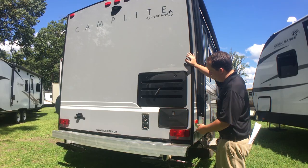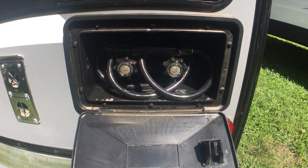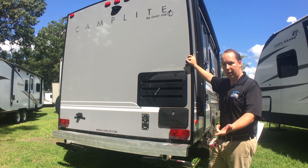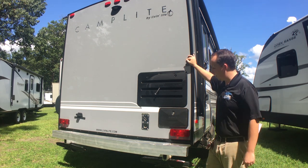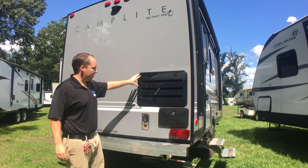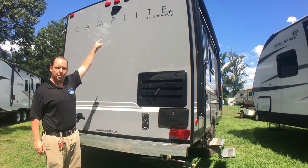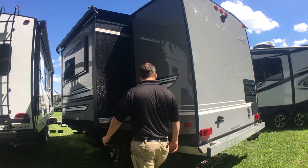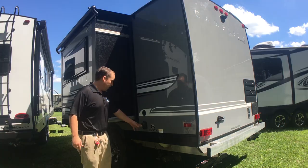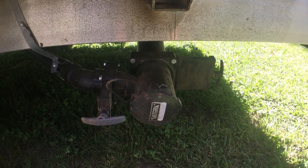Around the backside, right here you do have your outdoor shower, which is great if you plan on going to the beach. This is where your refrigerator is on the inside, so this is the refrigerator exhaust, and right there you have a Furion backup camera prep. Over here you do have a black tank flush on the 16 TBS. This is where you hook up your sewer tanks — you got your black port right there and then your gray.